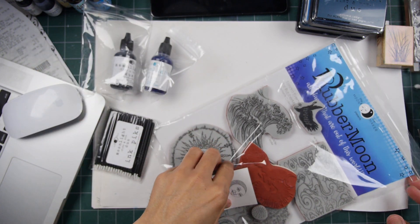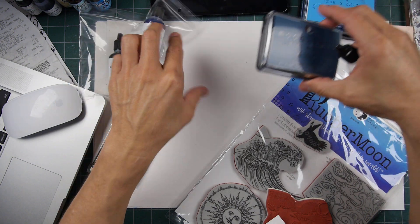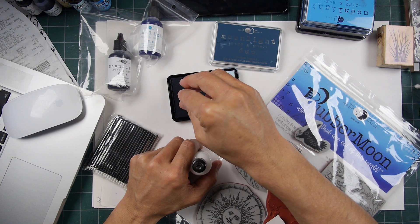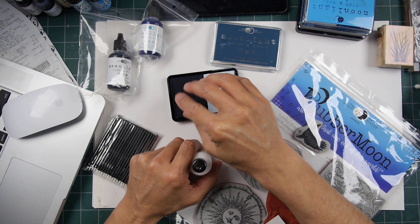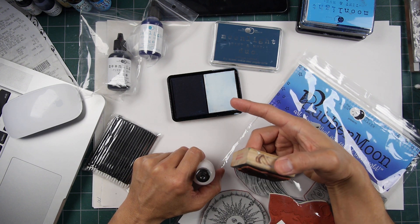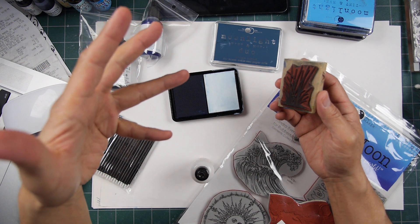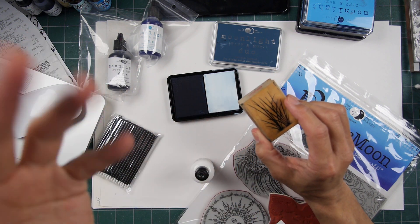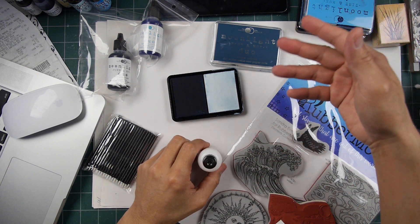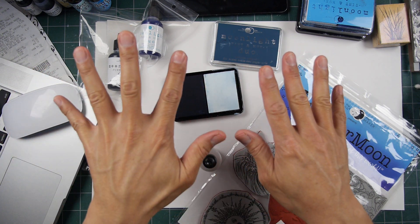They've also got some new stamps in production. Let's start with these inks. One of the ways you use these inks is you can ink up a stamp on one side and then merge it with white pigment, giving you this multi-valued multimedia impression of whatever designs you're utilizing, which is a cool idea. I've done that type of thing in the past using separate ink pads.